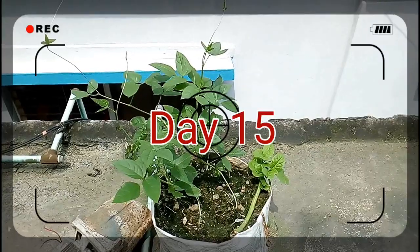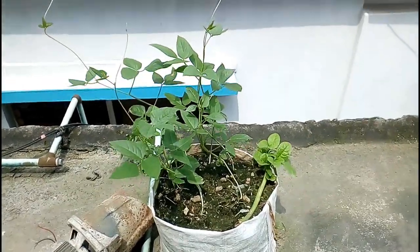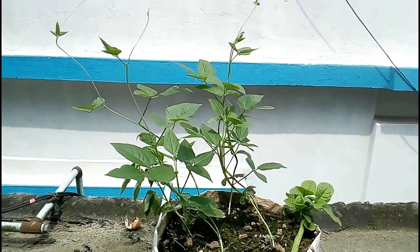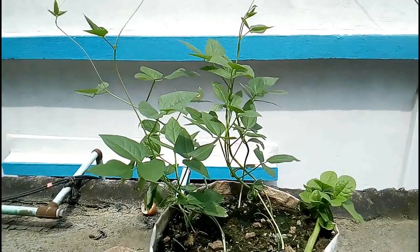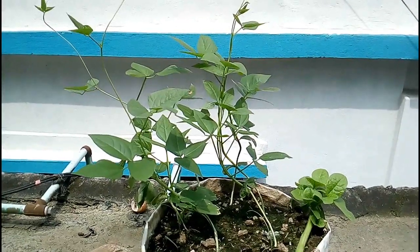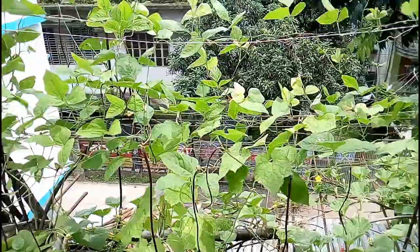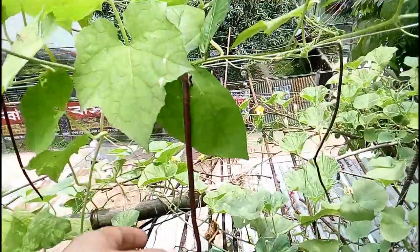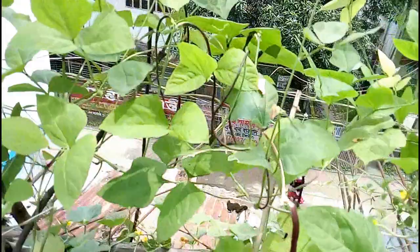This footage is after 15 days — the newly germinated seeds have converted to new plants. Within a month or one and a half months, these plants are going to start flowering and producing new fruits. Now here's the footage after 40 days. I came back to my garden and you can see easily the new fruits on these plants — there are lots of fruits, actually more than hundreds of newly born cowpeas. By this way you can easily grow cowpea at your home.